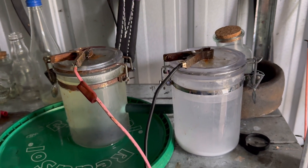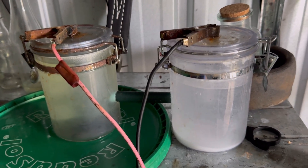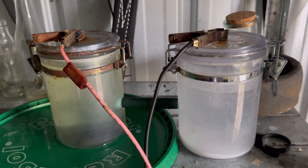Hi all, hope all is well. On today's video I wanted to touch upon the importance of what electrodes to use when doing electrolysis from home, such as the example you see here in front of you.